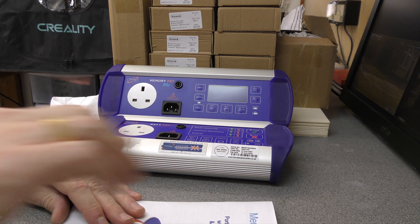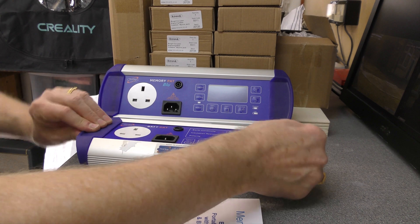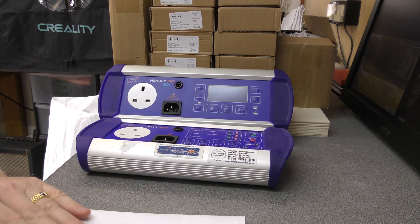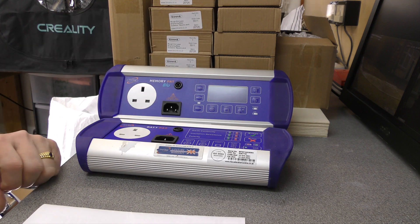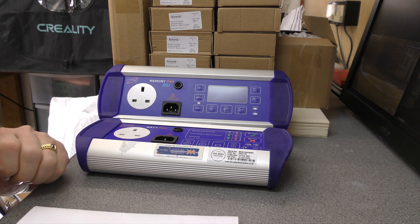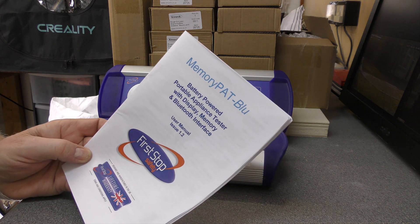All told, pleased with this and I'm sure I'll be pleased with that one too. Very sturdy, aluminium case, rubber bumpers on the end. This one can be charged and used at the same time; the MemoryPAT Blue can only be charged or used, but it's got a massive 600 operation capacity. I hope that was useful - I thoroughly recommend these devices and this company.